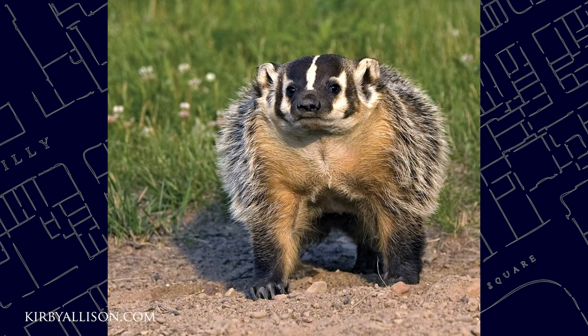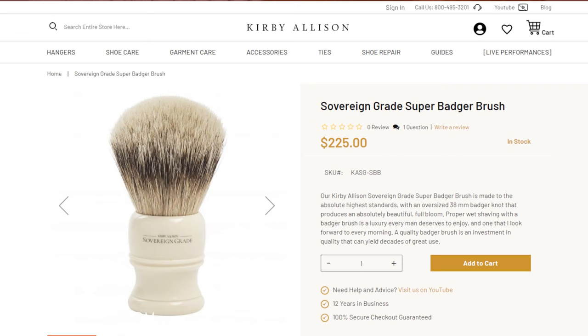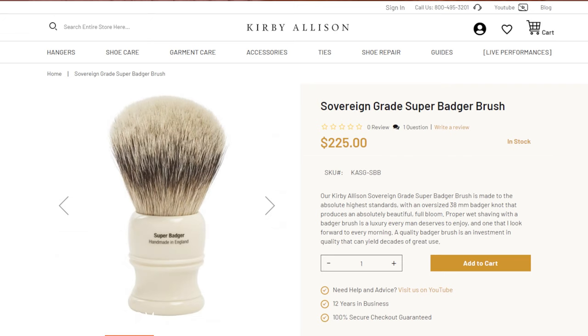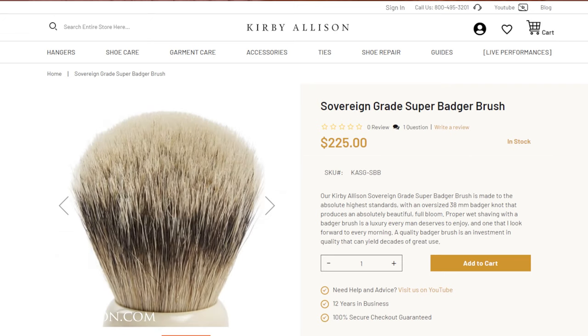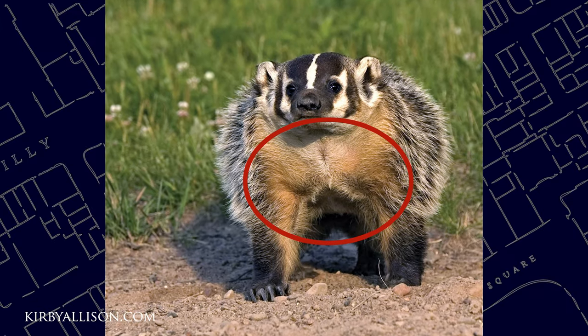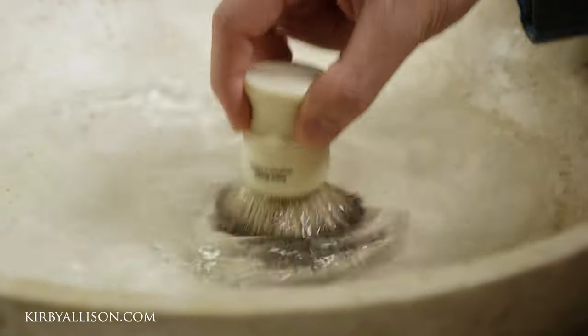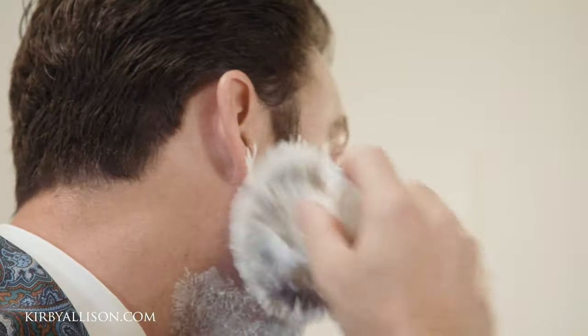Now why badger? Badger is a natural fur that exists on the badger. All of our Kirby Allison sovereign grade badger brushes are made from the highest quality, which is the silver tip. This comes from the neck and around the chest area. Silver tip or super badger is just the best by far — it's the longest, it's the softest, it absorbs the most amount of water, and all those things allow it to do a better job.